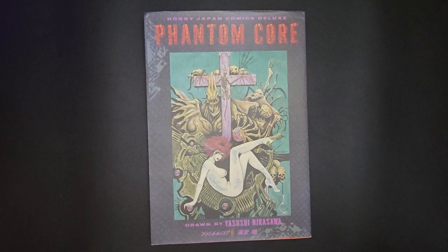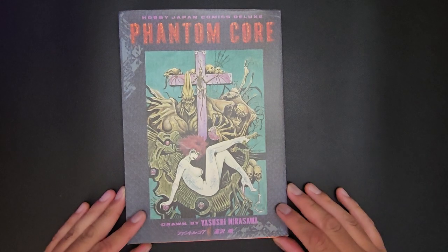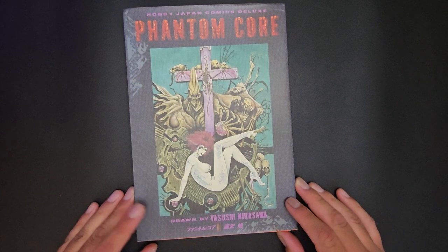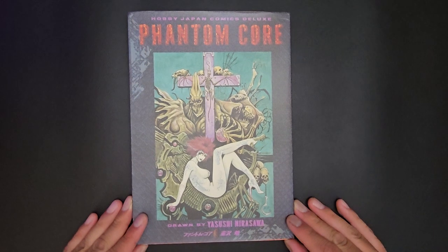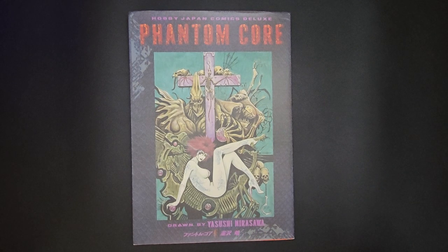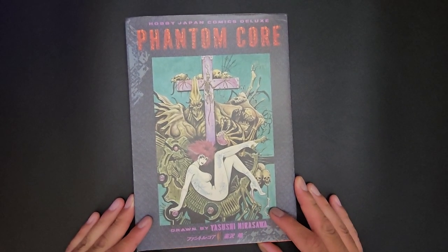Welcome back to Comics Hot Comics TV. I just want to talk about Phantom Core. This is a 90s comic book that came out by Nirasawa. He's an accomplished artist who has done artwork for many companies like Atlas and others. It's really cool to see this comic because it's very hard to track down and try to get these comics in the West — it's obviously not as easy as getting them in Japan.